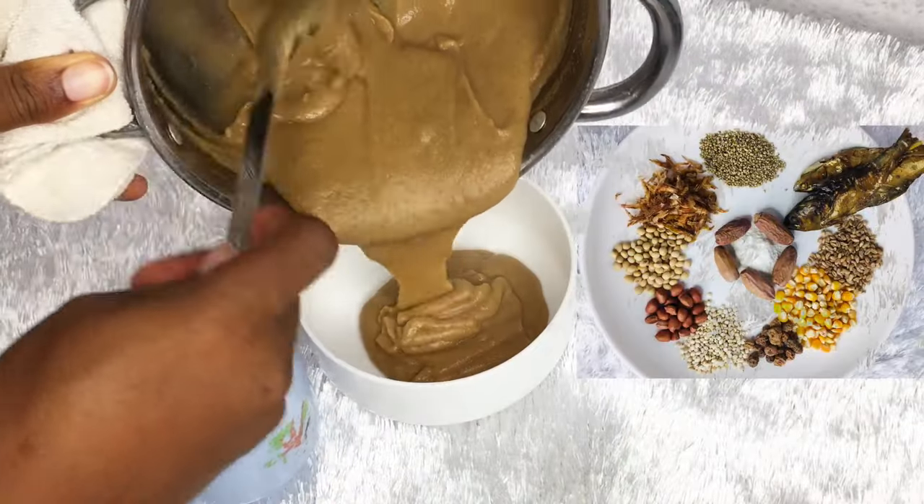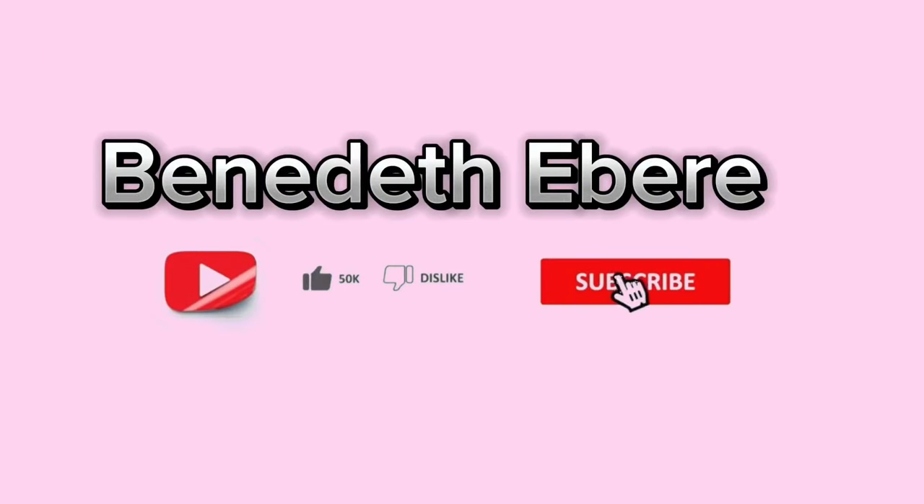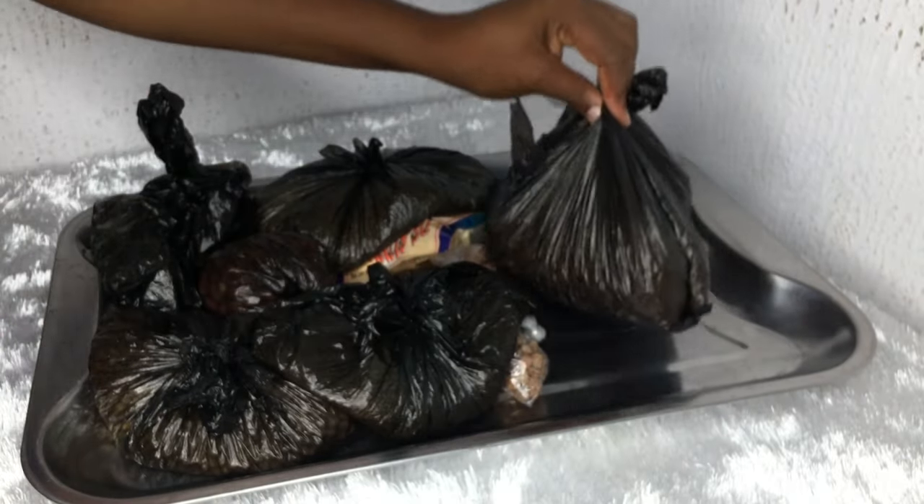Let me show you how to make thumb brown pro max weight gain food for babies and adults too. So if you want your baby to gain weight, or you yourself want to gain weight, then prepare this.